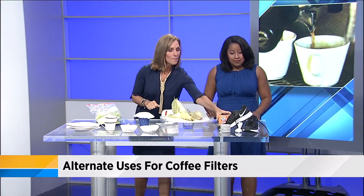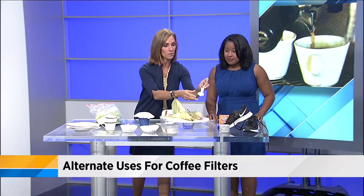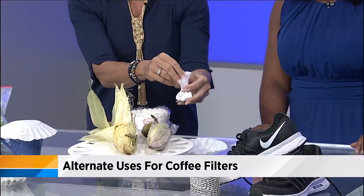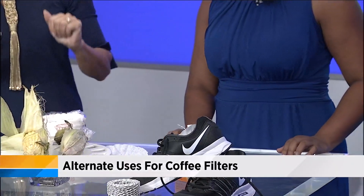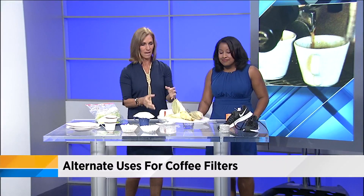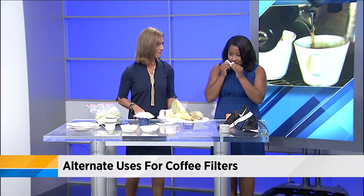Finally, make a little sachet for your sneakers or the bottom of your garbage can. Just take a little baking soda, pour it into a filter, tie it up with a string, and plop it in your sneaker — great for kids' gym sneakers after they bring them home. You can also make a bigger one for your garbage, tying it up with a twisty tie or whatever you've got.